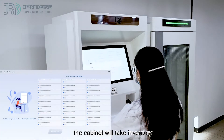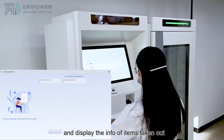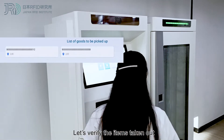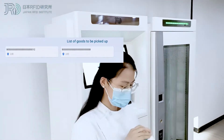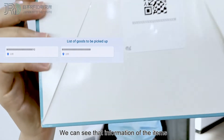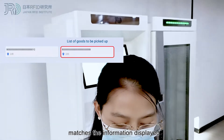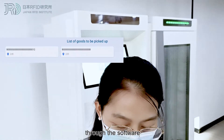The cabinet will take inventory and display the information of items taken out. We can verify the items taken out — the information of the items just taken out matches the information displayed through the software.